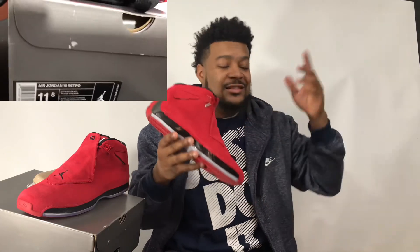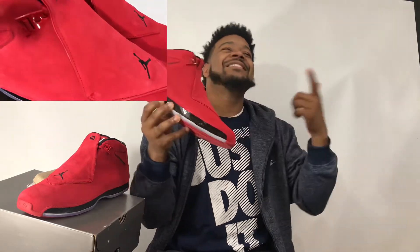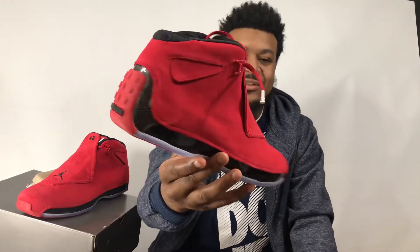This is Spence the Great, aka Sneak Life Spence. Is this a cop, is this a not? You tell me — this is the Toro Air Jordan 18, aka Gym Red. I'm gonna hit y'all with that on full view so you guys can let me know what you think. Until next time, it's your boy Spence the Great, aka Sneak Life Spence, and I'll be back with more sneaker news and reviews later. Peace.